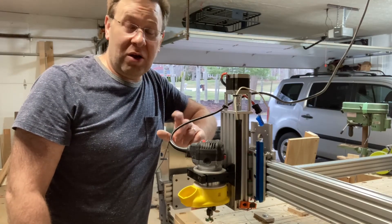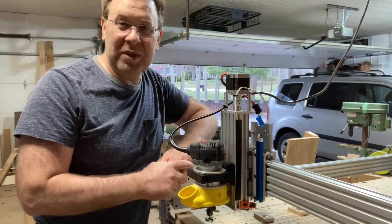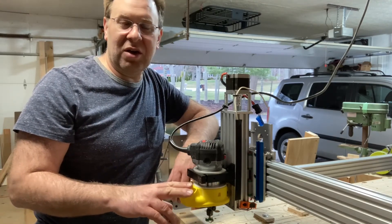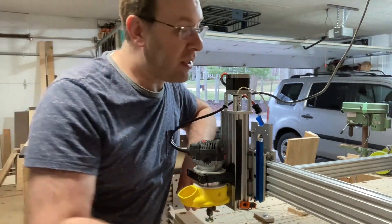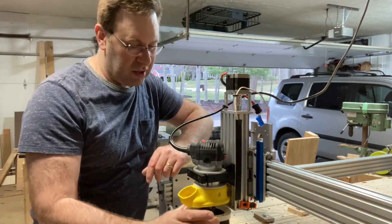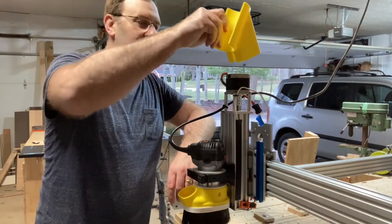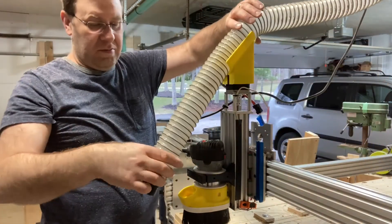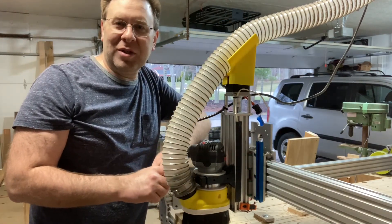Before I go, I wanted to show you these dust shoes that I found from a website called PwnCNC — I'll put a link in the description. They have several versions of the dust shoe for dust collection for your CNC. This one works fantastic — it's got a magnetic brush shoe that snaps on underneath and holds in place really well. I also 3D printed a holder for the dust collection hose and it just snaps right in there. That ends this video and I hope to see you on the next one.